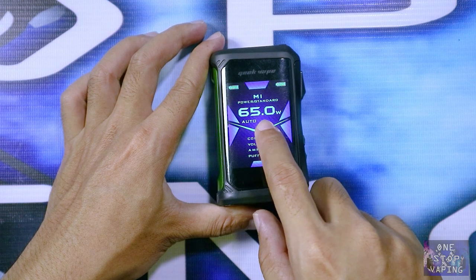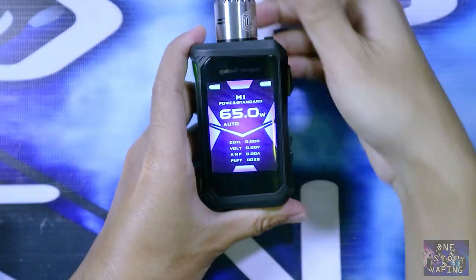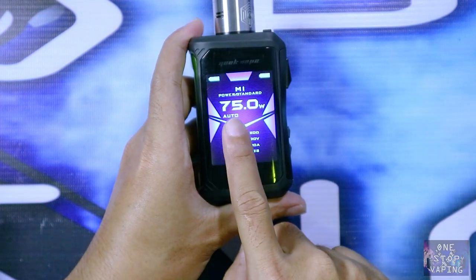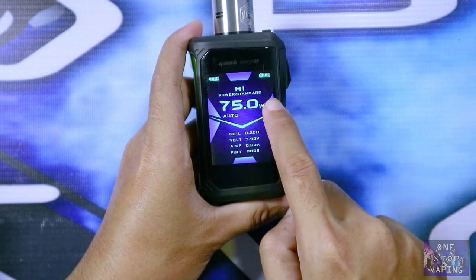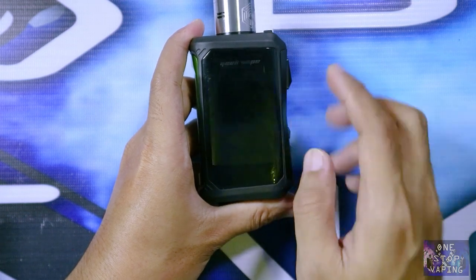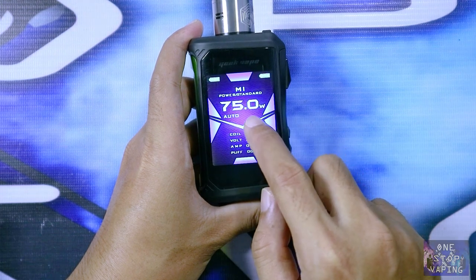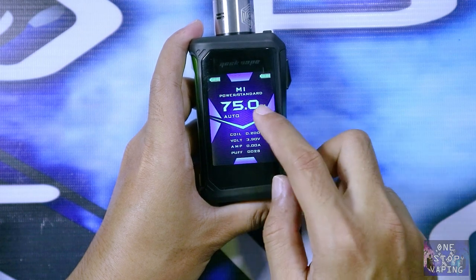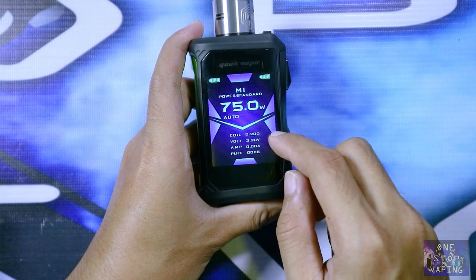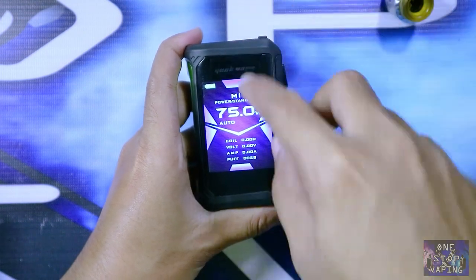Contohnya seperti ini: di awal settingan yang terakhir saya 65 watt, kemudian dengan menu auto saya pakai RDA arta V2. Kalian pilih 'new coil'. Nah secara otomatis watt di sini menjadi 75 watt, karena mod mendeteksi koilnya 0,2 ohm. Dari tadi awal 65 watt, kita aktifkan menu auto-nya, simon langsung otomatis merekomendasikan 75 watt untuk memakai RDA arta dengan koil 0,2 ohm tersebut.